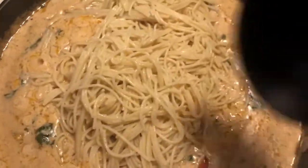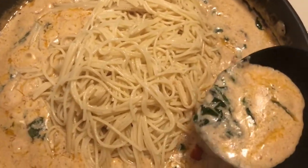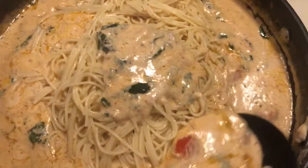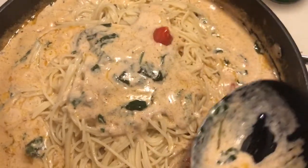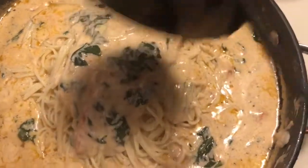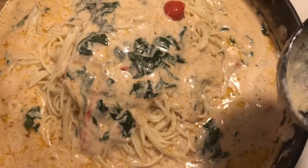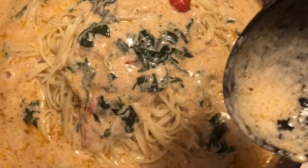Pull your pasta into the sauce. You can mix the pasta all the way in, or you can do what I'm doing and keep them separate so when you plate it you can control the sauce. You can do whatever you want — mix it in or leave it separate. I'm going to leave it like this and make a plate to show you what it looks like.